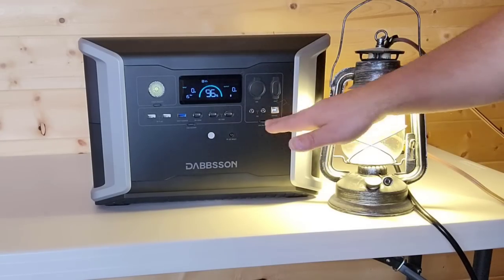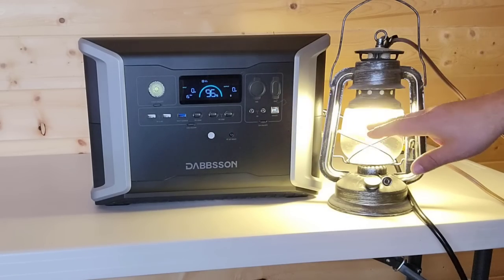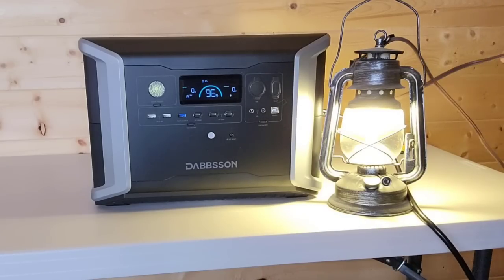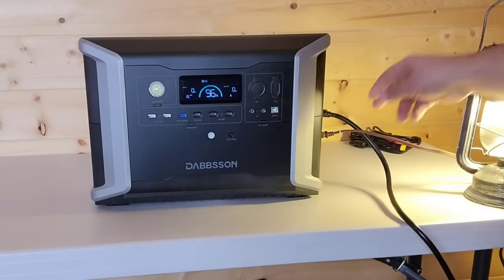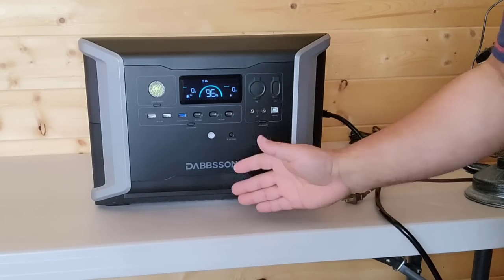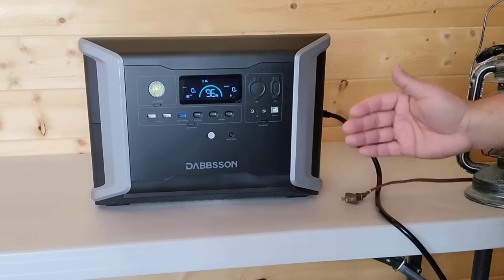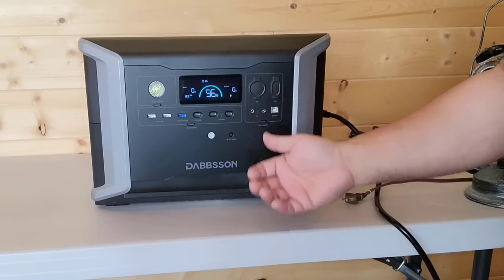Now I'm going to disconnect the power cord so you can see it's not plugged in, and we'll watch what happens to the light. You probably saw that little flicker — that was the 15-millisecond delay that happens when you switch from grid to battery. As you can see, we're now pulling from the battery, and the wattage is so small it barely registers. I'd say the 15-millisecond UPS function works pretty well — if you only see a slight flicker on a light, it's actually working really well.